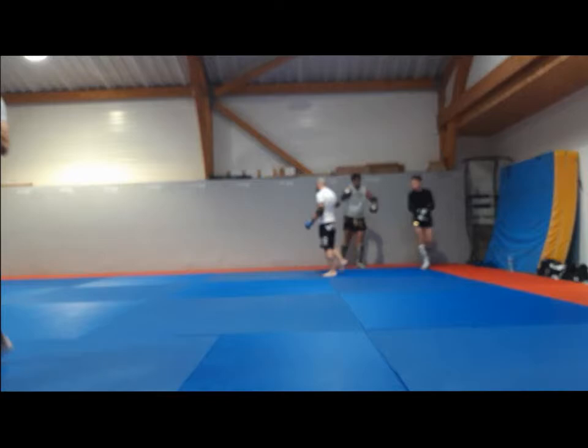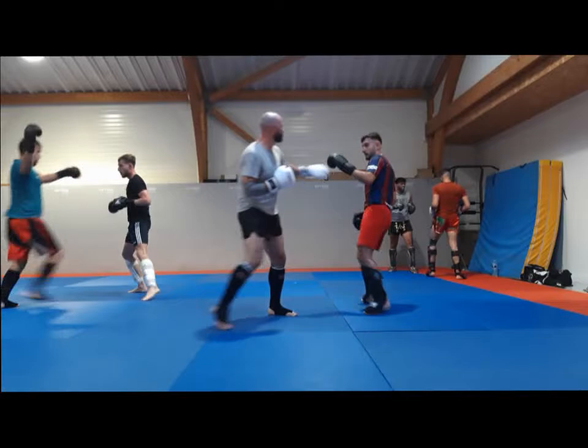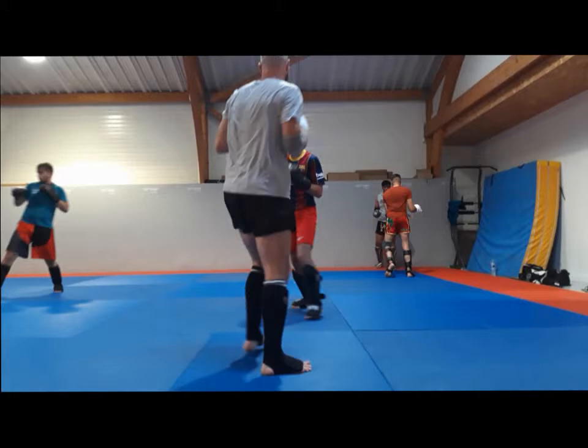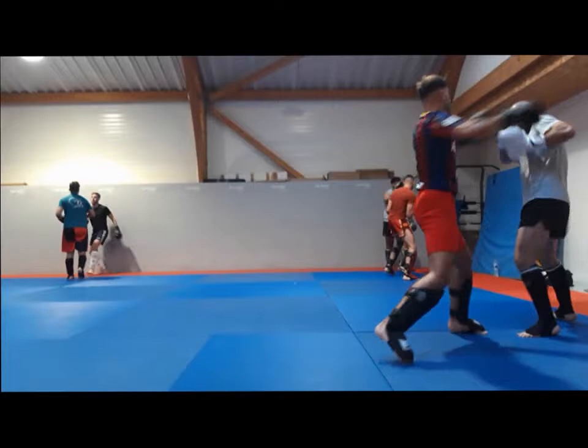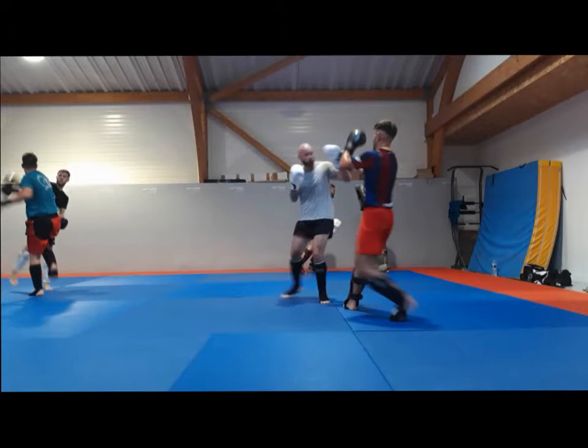I've also realized that I take my eyes off the target very often, and as soon as I start looking at the target more, I increase my ratio of successful strikes. I often say you should try to spar looking into the eyes of your partner, and I found that I don't really do it myself — but as soon as I start doing it, I hit my targets more.